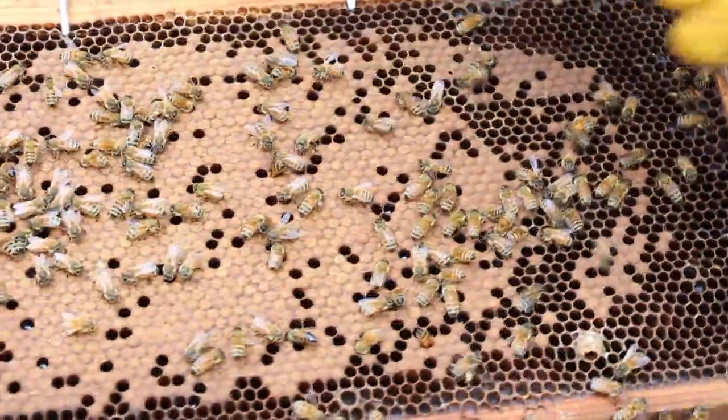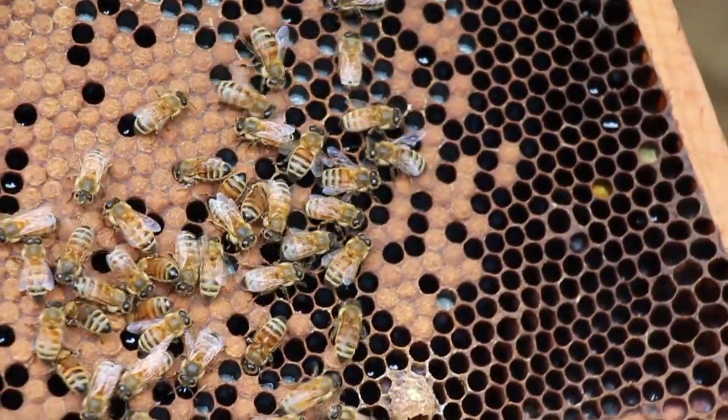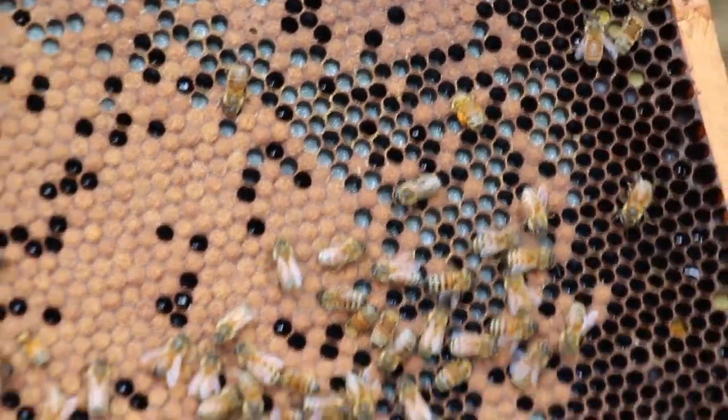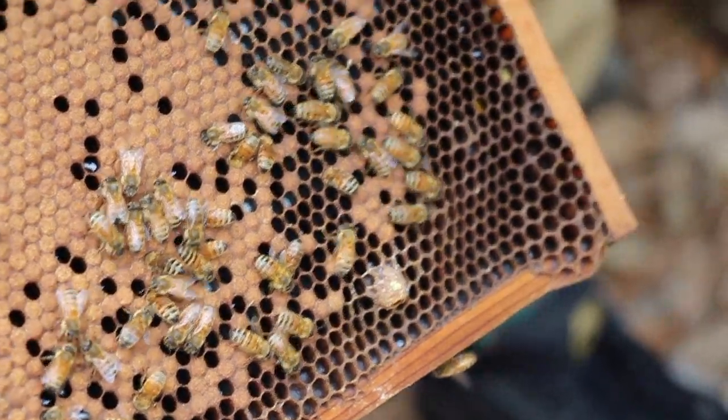This could possibly be a queen cell here, which means my hive is big enough that they want to make another queen and split into a second hive. That's a rare sight to see right there, but it happens in the springtime often.